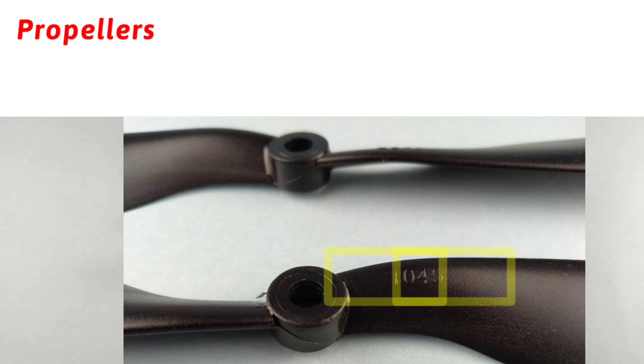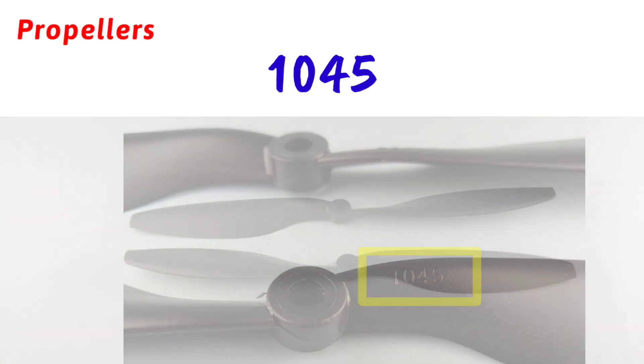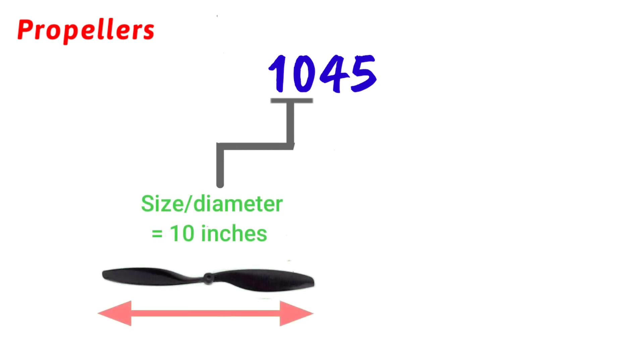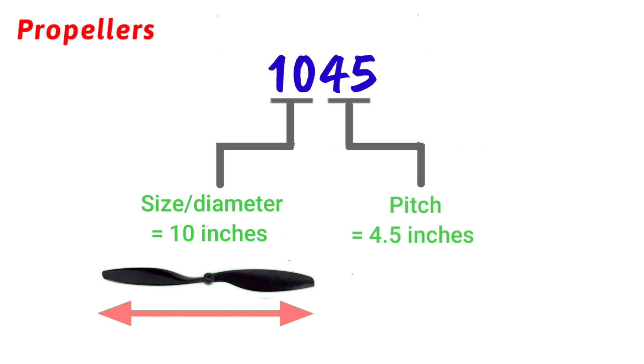Now there is a number written on the propeller. In this case it is 1045. Let's understand what it is trying to say. The first two digits tell us about the diameter in inches and the other digits tell about the pitch.